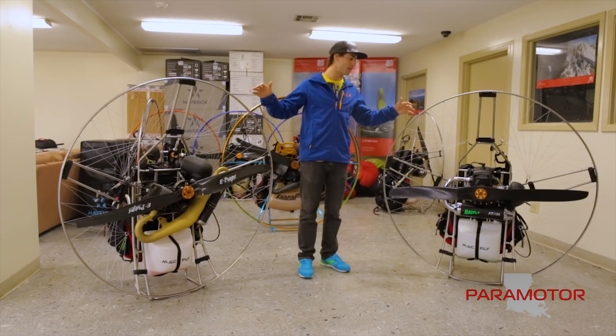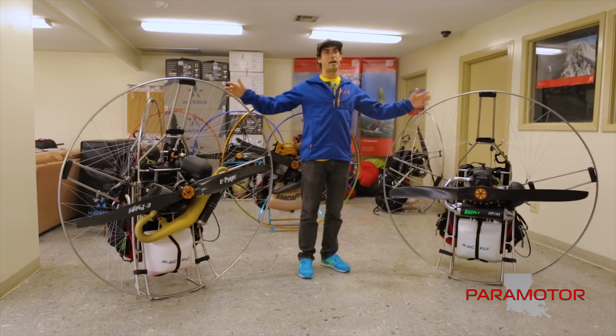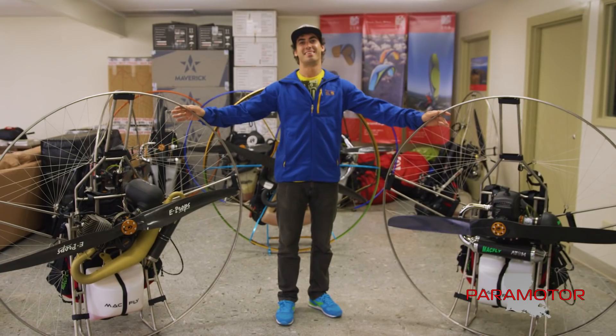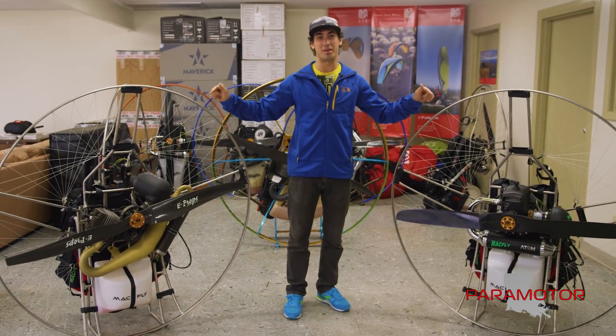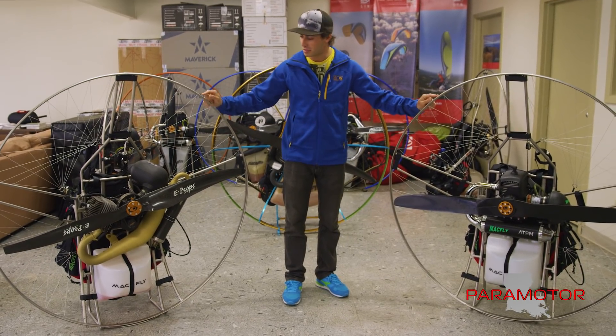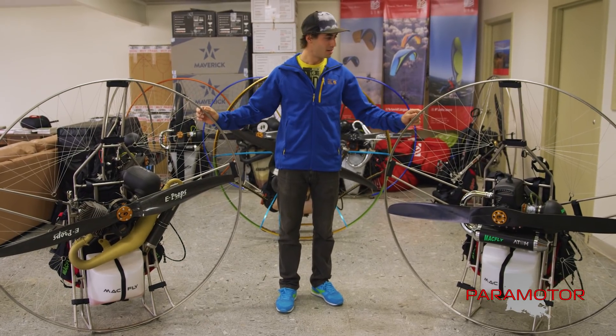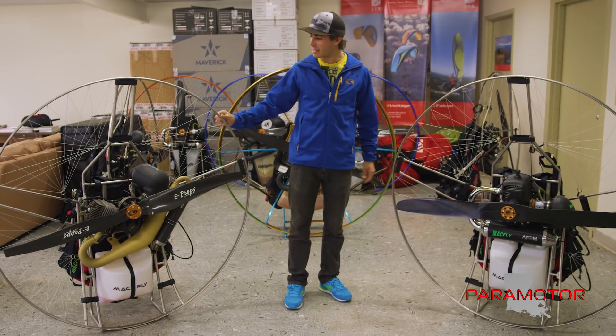Hey everybody, I'm Matt Minyard and I'm at my shop, Paramotor in Louisiana, where we teach you guys how to fly. We keep a lot of gear and we love varieties of gear, and today we have this beautiful equipment from Mack Fly. These paramotors are awesome and I've grown to love them more and more every time I fly them simply because the craftsmanship is just amazing.